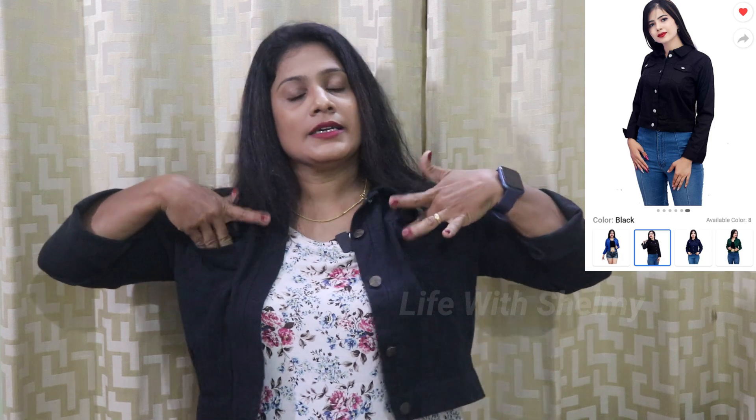This is a denim jacket with pockets. This is for show purpose — it's black on top. This is cotton-blended material. It comes in colored options — pink, red, and more colors are in the link. I ordered it. It costs around 300 rupees.